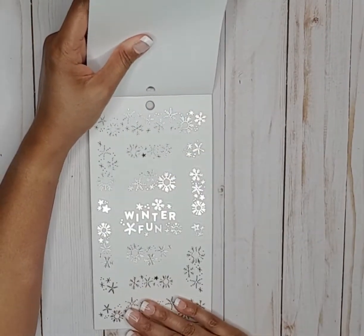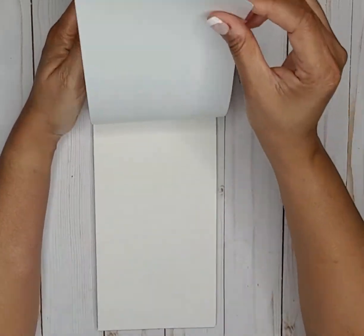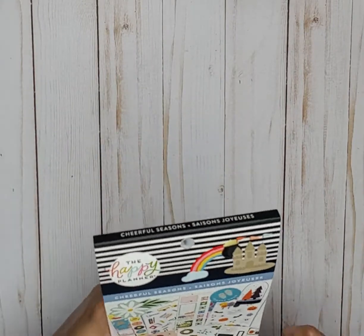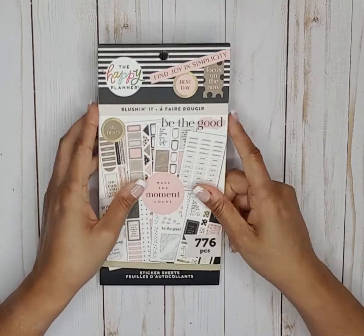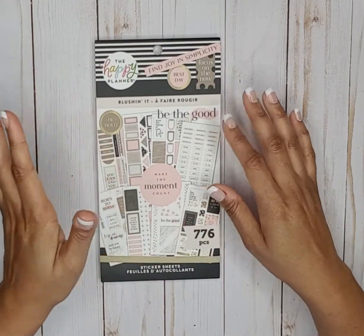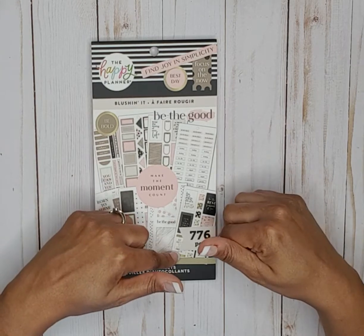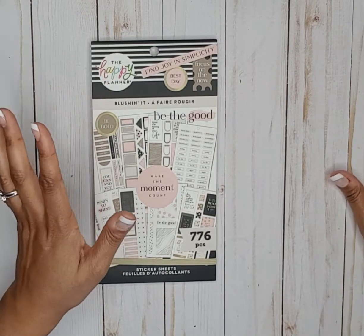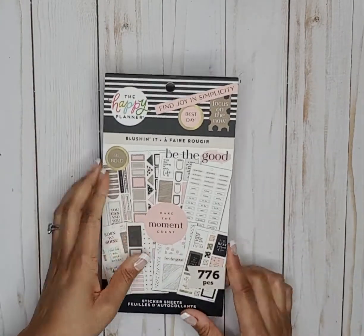We have some silver foil that says winter fun — and that is it for Cheerful Seasons. That was about six minutes, so we're going right into another sticker book. The next sticker book is Blushing It — also classic size stickers, 776 pieces. I purchased both Cheerful Seasons and Blushing It from Joann's.